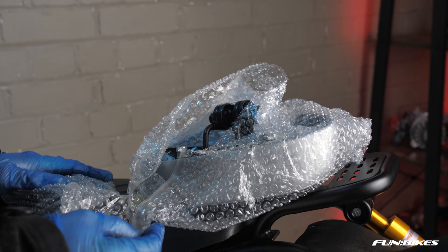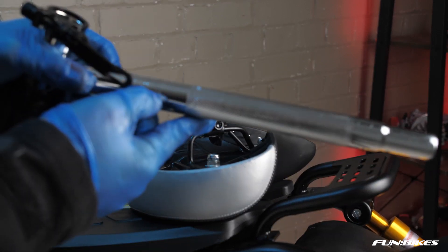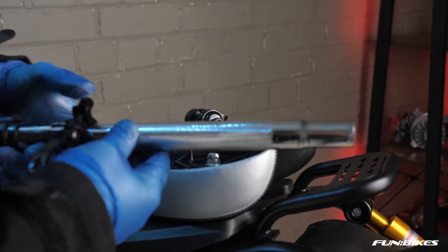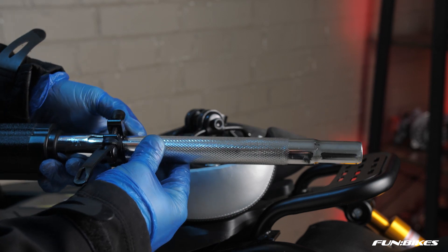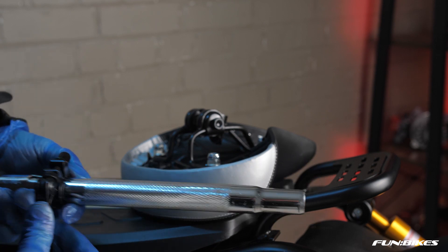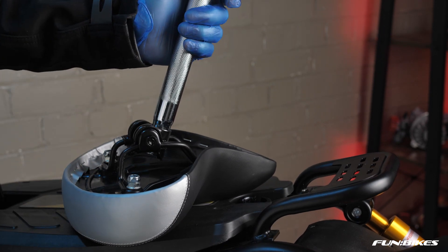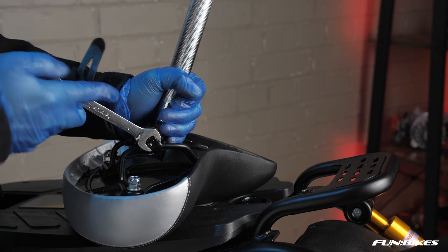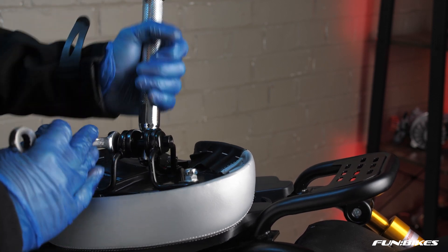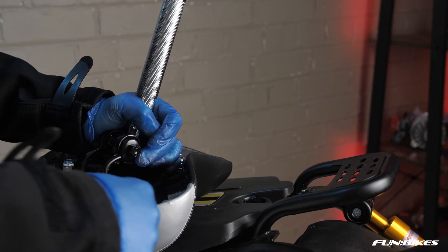We're now going to attach our seat to the seat post. You will see on the inner seat post section there are grooves at the bottom indicating the minimum amount that the seat post can be inserted into the bottom section. If you have it higher than this it will work loose, so you must make sure you do not go above the maximum insertion line. Then insert the seat post into the clamp and using a 13 spanner tighten up the clamp on both sides. Also check that the locking nuts on the bottom of the seat with the 13 spanner are fully tightened.